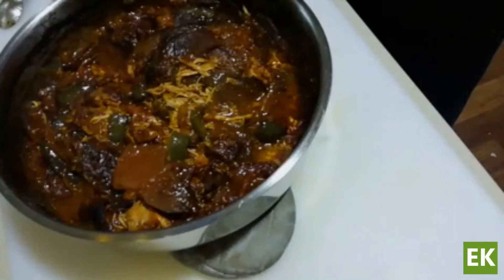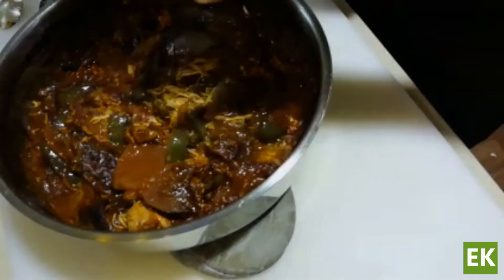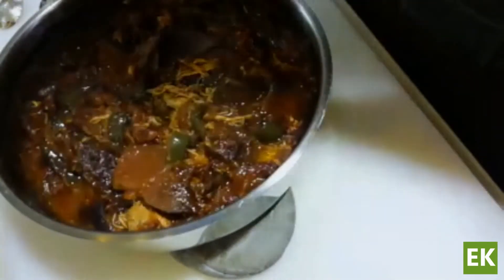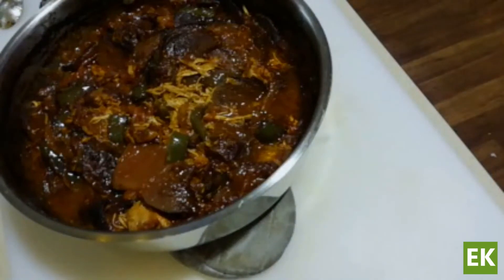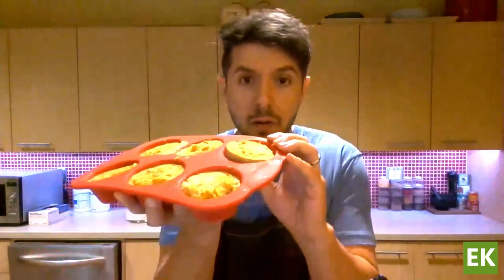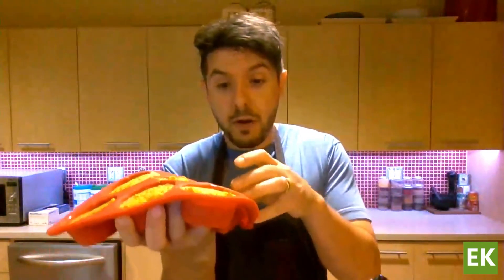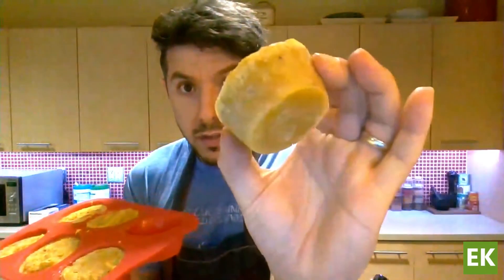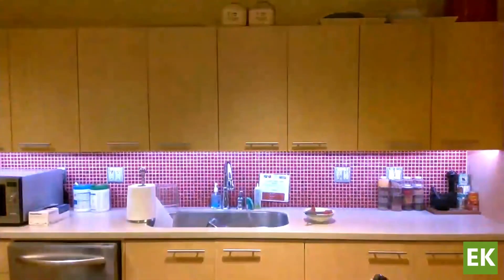Let it cool down, portion it out, and put it in the freezer. What I like to do is use these silicone muffin tins — portion some of that chili into them, freeze until solid, and they'll pop out like a puck. Then you can pop those pucks into a freezer bag. When you need a quick meal and don't have the energy or time, just warm it up in the microwave or on the stove and you have a great dish.